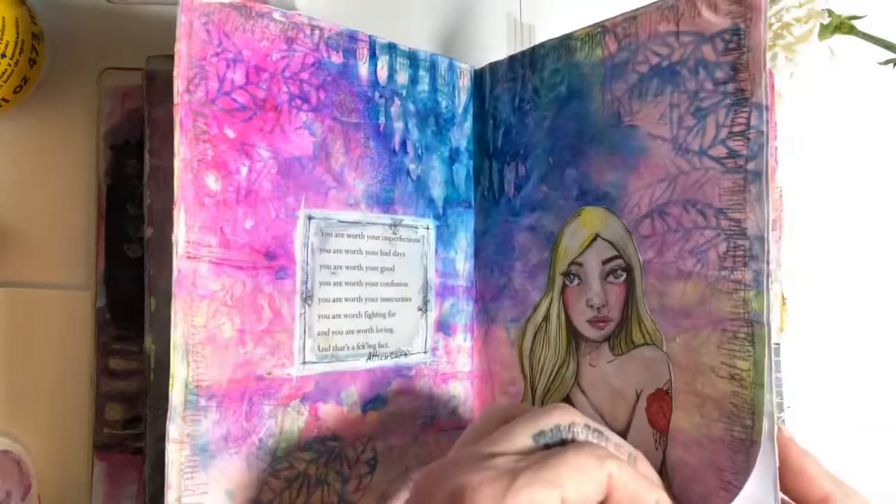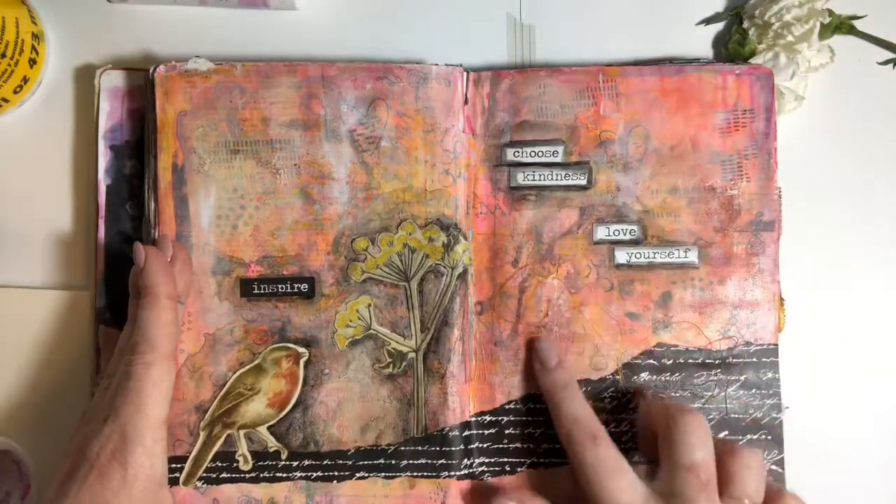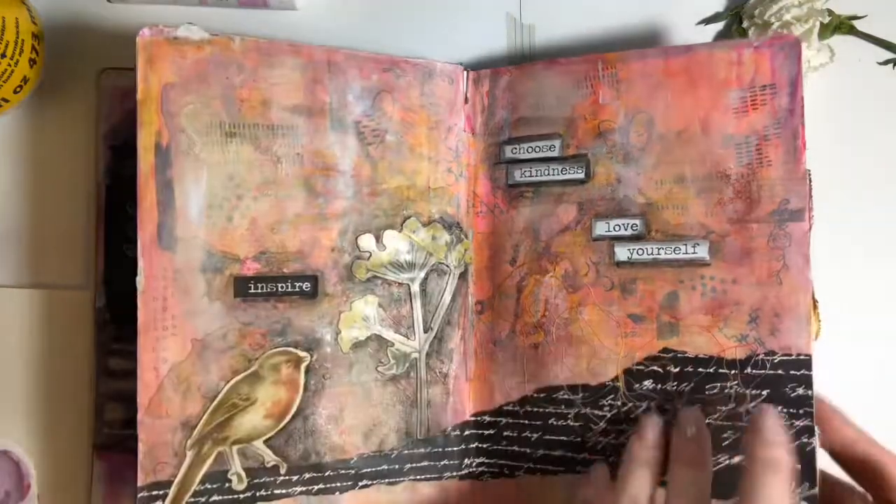I had to glue some pages together because again, this is not a journal meant for media. I really like how I added some thread here — you can't really see it, but it's there.